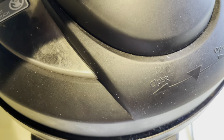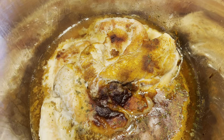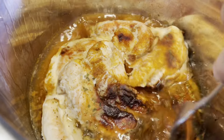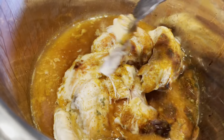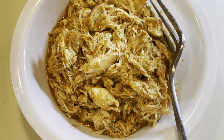At this point you just want to shred up your chicken. This is what everything looks like when it comes out of your slow cooker, so just shred that up with a couple of forks. Or sometimes I like to use either a hand mixer or a potato masher — I find that both work fine for shredding your chicken.